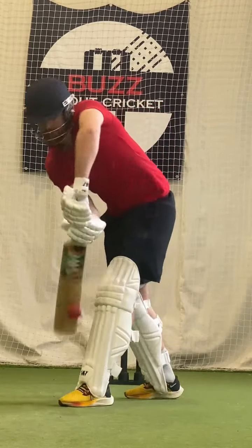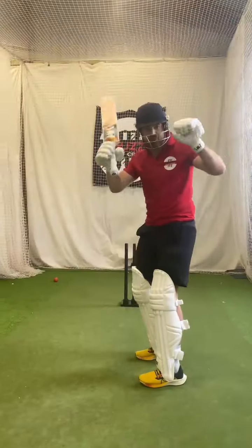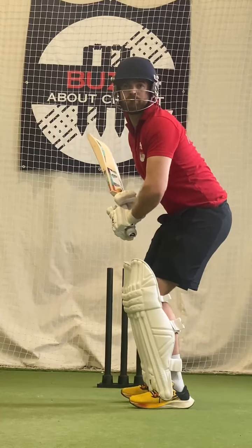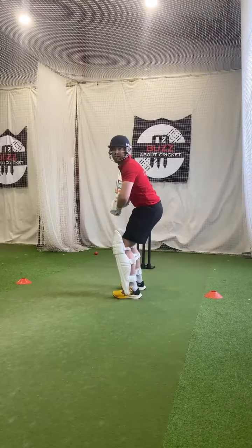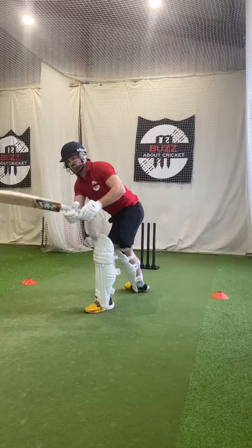If in your setup you try and counterbalance that falling over feeling by dropping onto your heels, throughout your stroke play you're always going to feel slightly off balance at the point of contact.